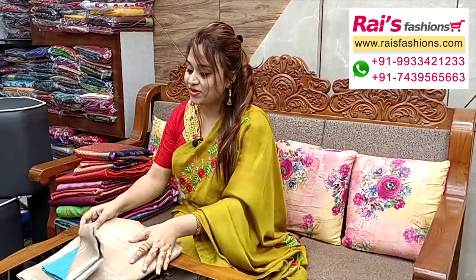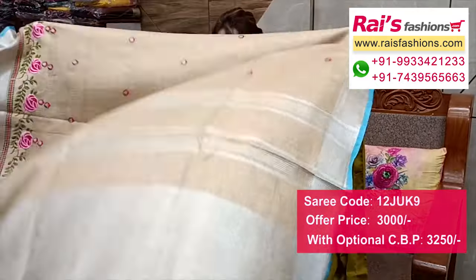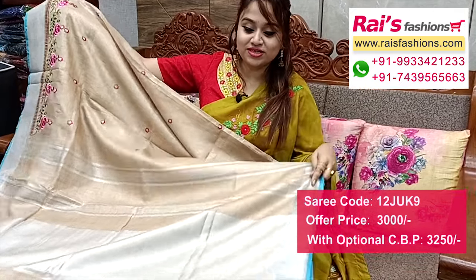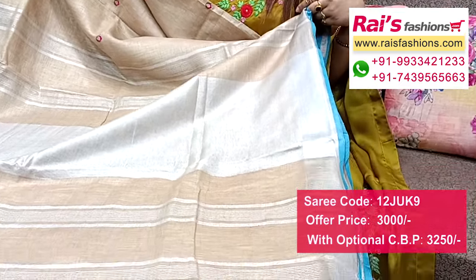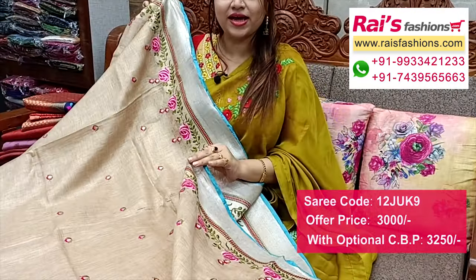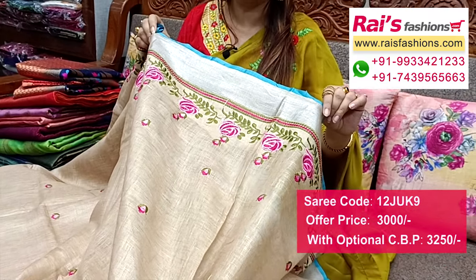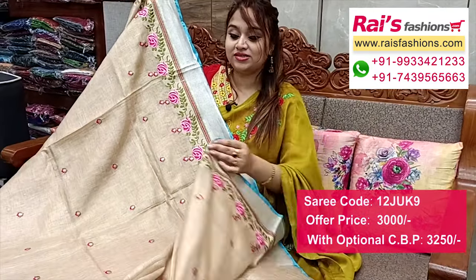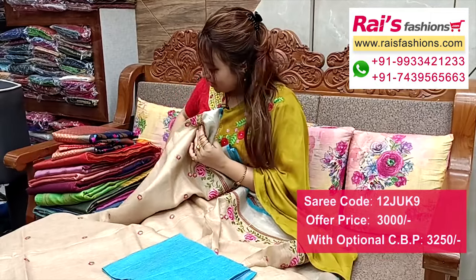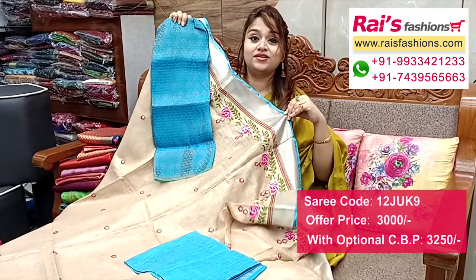Nice color combinations — premium quality pure handloom fine layer by layer base with silver zari border and all over fine embroidery design work. Full base part, pallu portions highlighted silver zari stripes pattern pallu. All over fine embroidery design work, all over buta. Fine embroidery silver zari border, contrast dry blue piping and colorful threaded embroidery design work. Running blouse piece, and I will suggest silk material heavy brocade work contrast blouse piece with this sari for your outstanding looks.